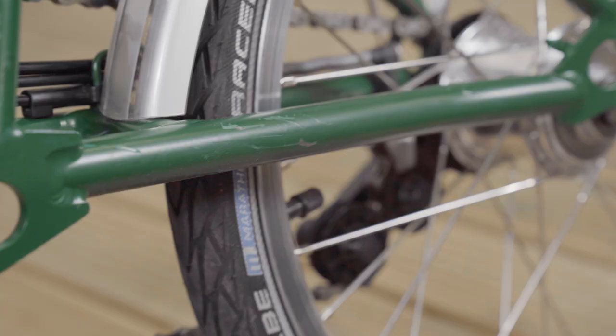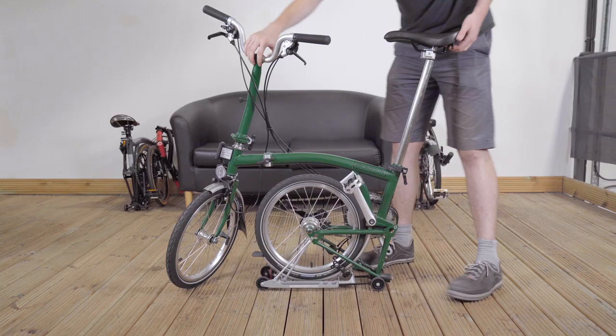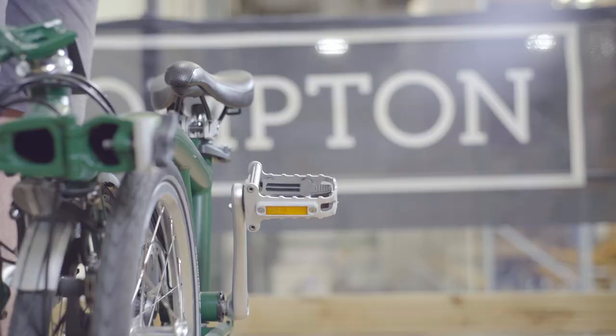Scratches such as these are the result of unfolding the rear of the frame without unfolding the pedal. We always recommend unfolding the pedal before unfolding your Brompton.